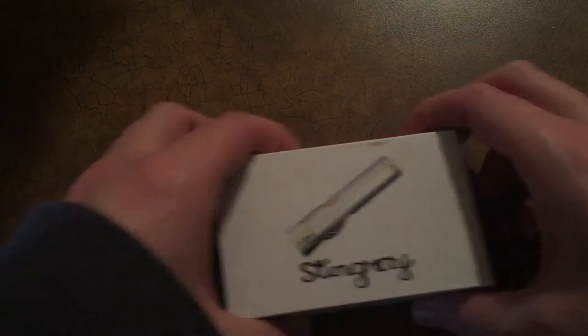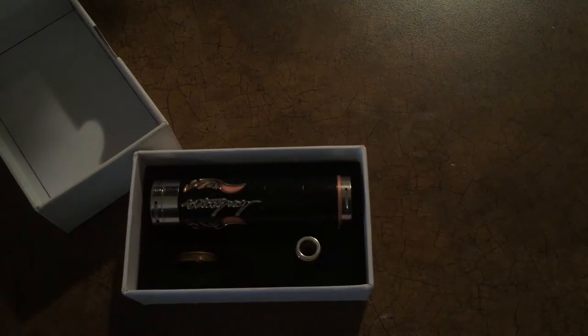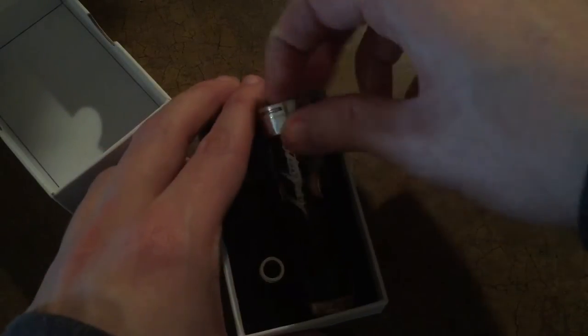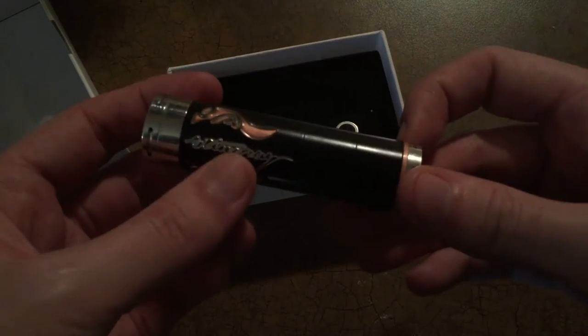Yeah, let's dive in and unbox the Stingray. Alright guys, so here is the box for the Stingray. We pop the top off here and boom — there's the unboxing. I'm just kidding. So in there right away, first you'll see the mod, so we'll go ahead and pull that out.